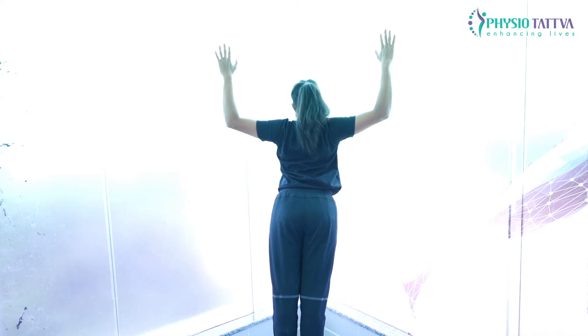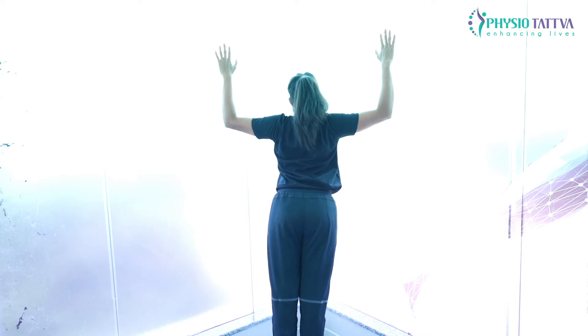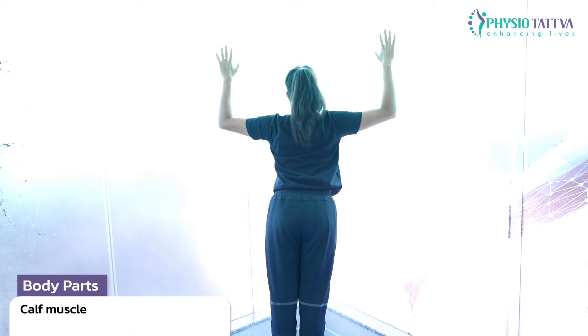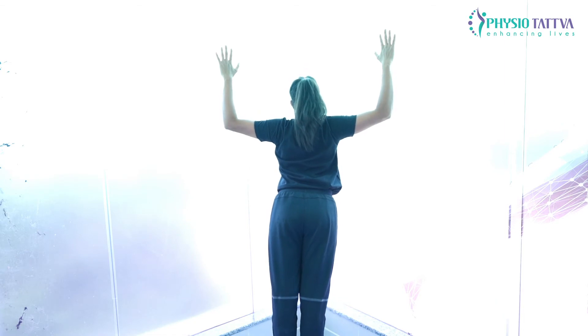Lean forward and hold this position for 5 to 15 seconds. While performing this exercise, keep your breathing at a normal pace.